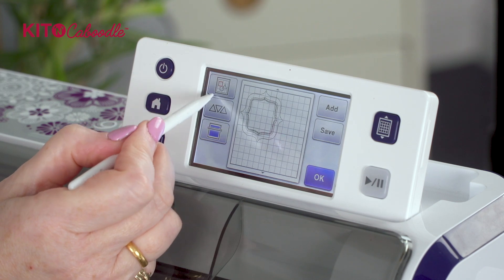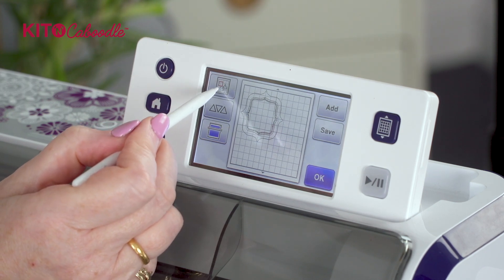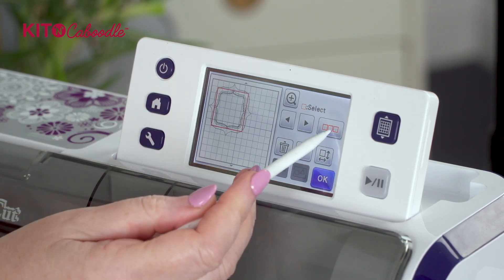Then we're going to group that together. So we've got that part done and we can move it out of the way. I'm going to press okay and we're going to go to the box that accesses other screens.